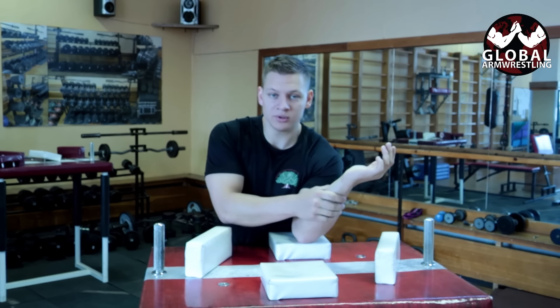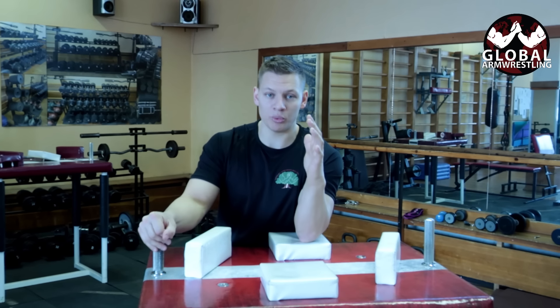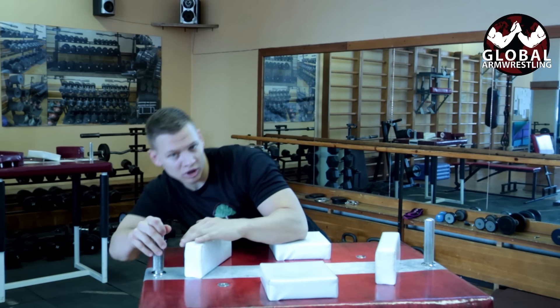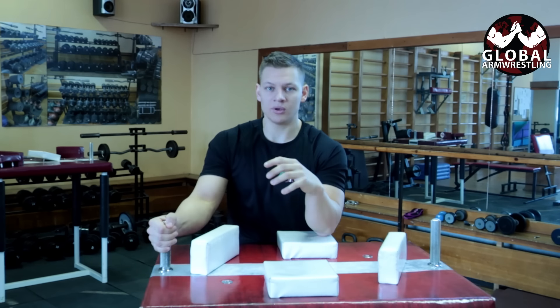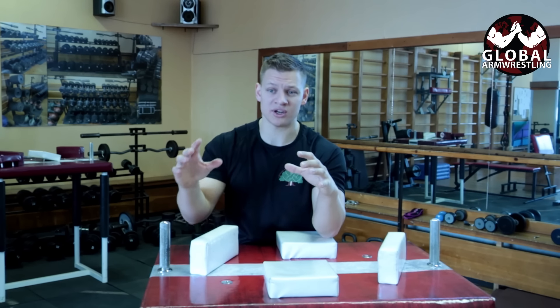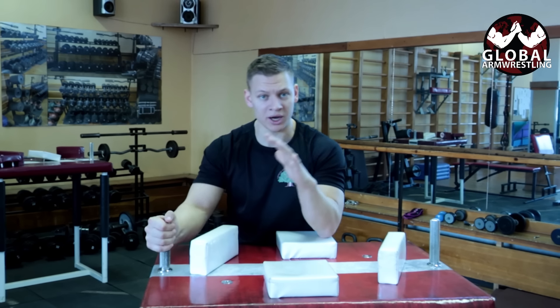If somebody wants to pin my arm, they have to break my arm. This is why we use the body — if we're winning, we're winning with our whole body; if we're losing, we're losing with our whole body. Arm breaks mostly occur for beginners and novices, because the first thing that comes to their mind is just to push the arm on the pad.